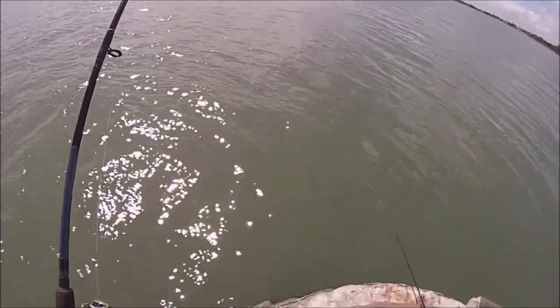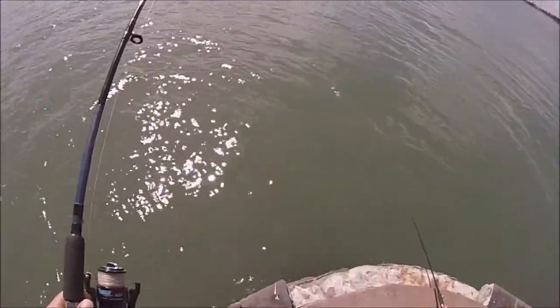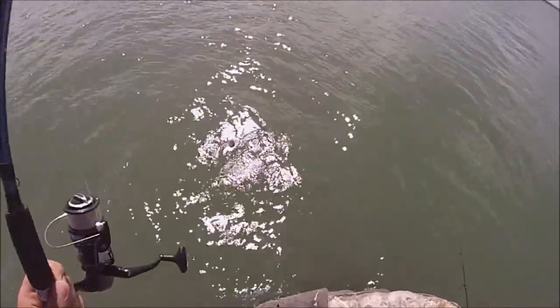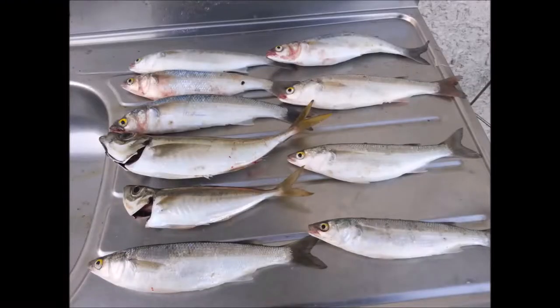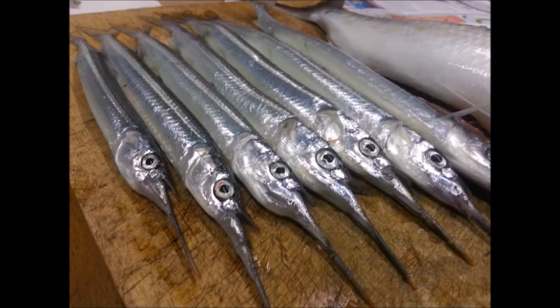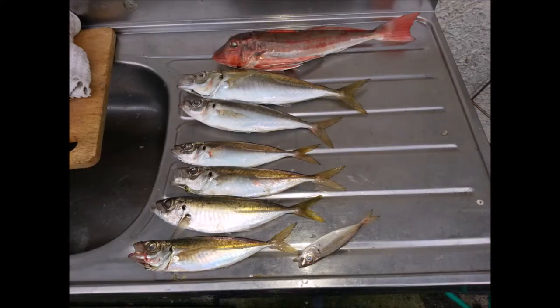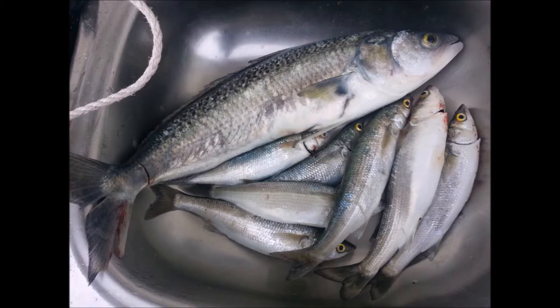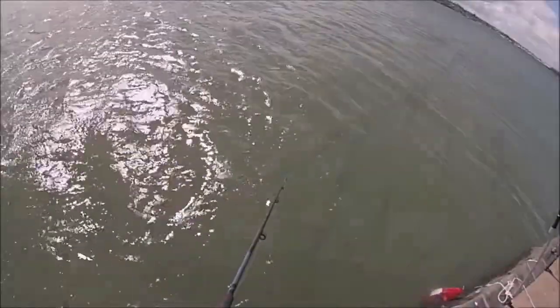The main point when burleying is to maintain a consistent trail of smell and small bits of food drifting in the water, and this helps to attract fish when fishing is hard. Adding burley at my fishing spot really gave me a huge advantage, and I managed to catch a lot of fish — all of these fish came to feed off my burley trail. Not only did I catch a lot of fish, but I also managed to catch the big ones as well.